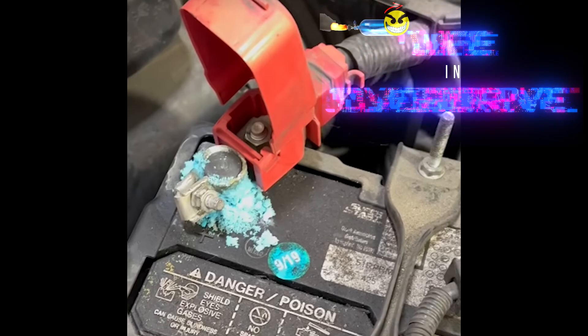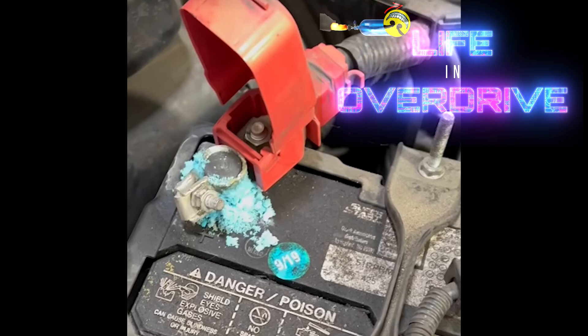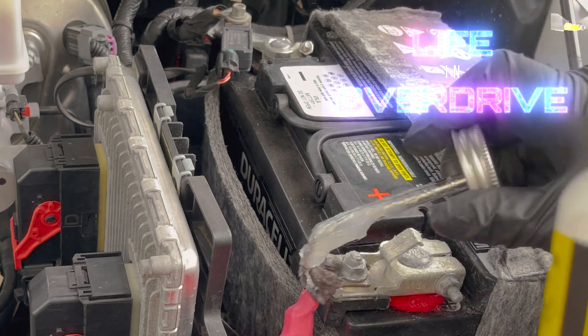This video will show you how to safely clean your battery terminals and cables, from dirty like this to nice and clean like this.